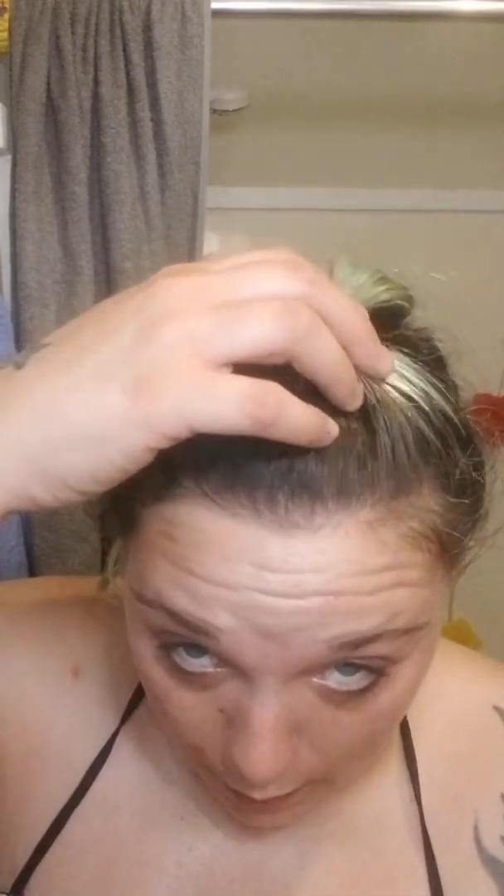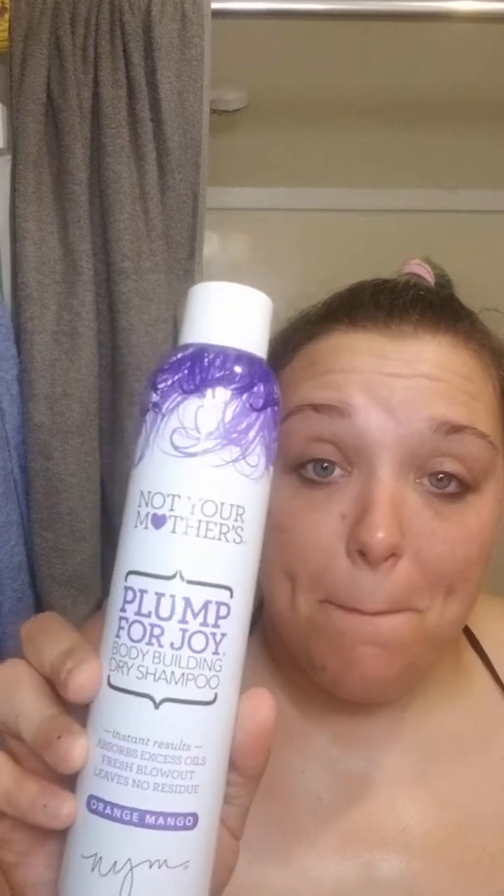By the way, I noticed that when I kept bending down, my hair looked really white right here. It was this dry shampoo I was using — it's the Not Your Mother's Plump for Joy Bodybuilding Dry Shampoo. It says 'leaves no residue,' but bull crap. This left so much whiteness in my hair. It was disgusting and made it feel very gross.